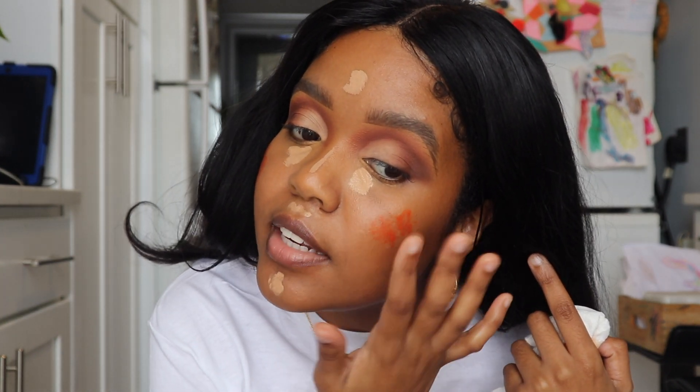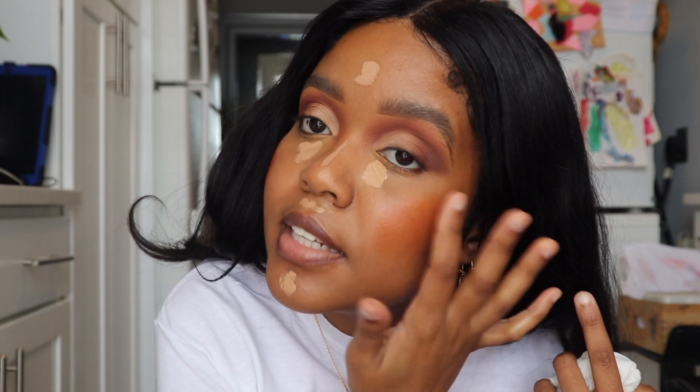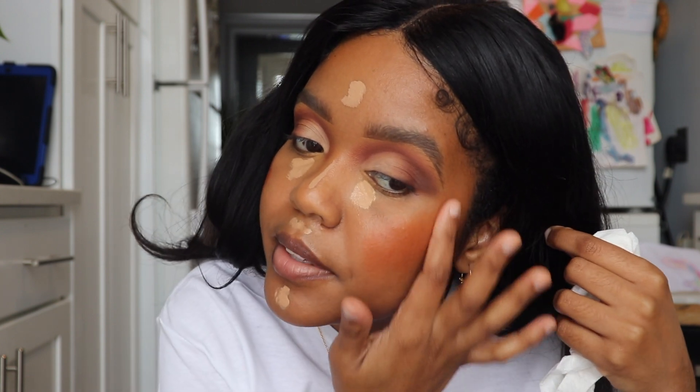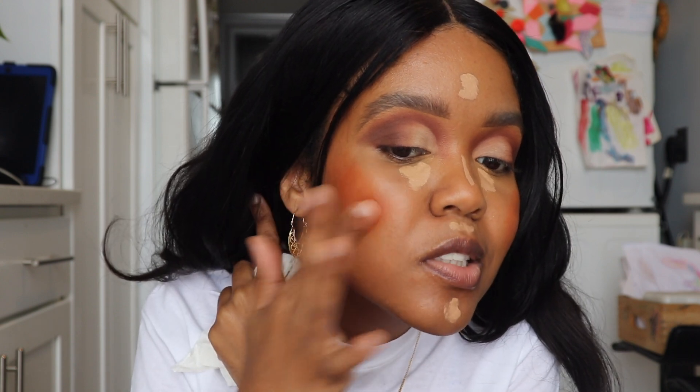It looks like a lot at first — always keep a tissue around if you feel like you have too much going on. But this blends out really, really sheer so don't be scared, just continue to blend and it will get right into the skin. Now we're gonna spray the face.